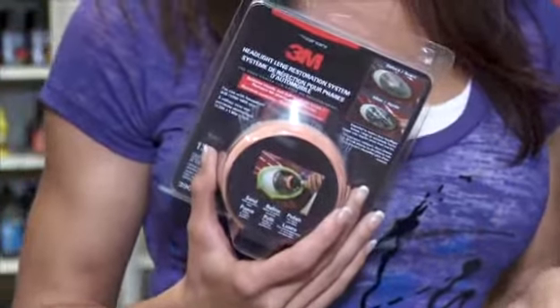This is where a headlight restoration kit like this one from 3M can really help. Restoring your headlight lenses to look like new can save you money, because you won't have to replace the lenses. Your vehicle will also look better, increasing its value, plus there'll be less waste in the landfill.